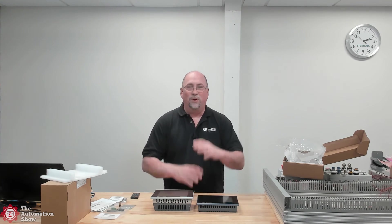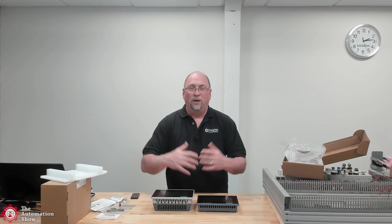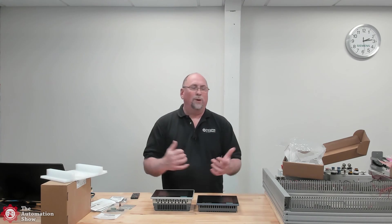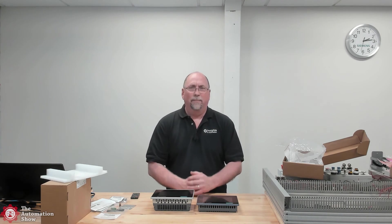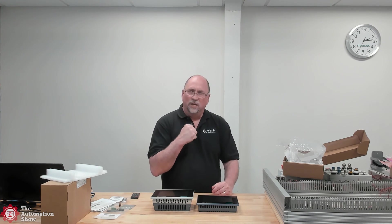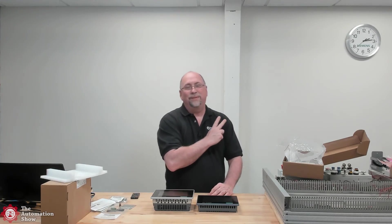We also remastered our original training course, PLC Basics, and released it at the same price as when we first did our Kickstarter over 10 years ago — $35. So if you know anybody who wants to just get started with PLCs, we're also working after hours on something called Ladder Logic Basics, which is a course that will teach people basic ladder logic using our free PLC application simulator. So we've got a lot of stuff in the works. I want to wish you all a great evening. Remember, no matter what happens, stay courageous and stay fearless. Until next time, my friends — peace.